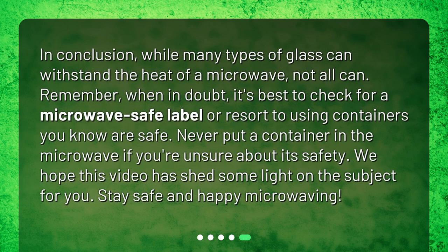In conclusion, while many types of glass can withstand the heat of a microwave, not all can. When in doubt, it's best to check for a microwave safe label or resort to using containers you know are safe. Never put a container in the microwave if you're unsure about its safety. We hope this video has shed some light on the subject for you. Stay safe and happy microwaving.